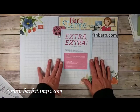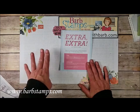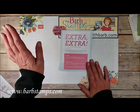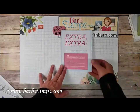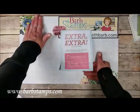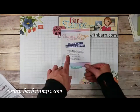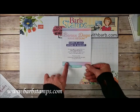The Extra Extra promotion is going on right now — sign up as a demonstrator on my team and get an extra $30 in your kit. You choose $155 worth of product for $99, and the month following your sign-up, you'll get a $10 coupon code. This goes through August 31st. You can sign up at barbstamps.com — look for 'join my team' in the top header. We have a lot of fun on our Facebook group sharing samples and challenges. Also reiterating Bonus Days: for every $50 before shipping and tax, you earn a $5 bonus coupon for use in August, with no limit on how many you can earn or redeem.